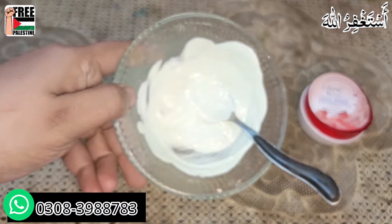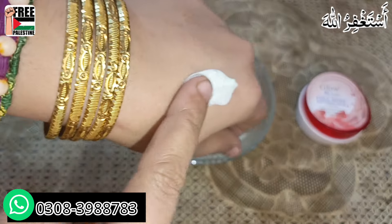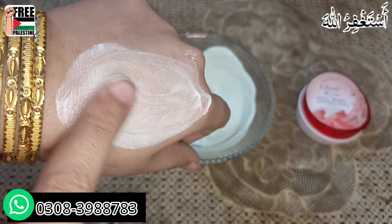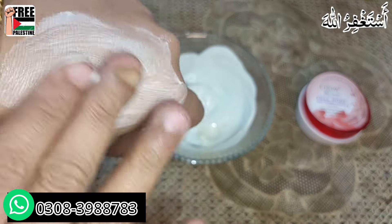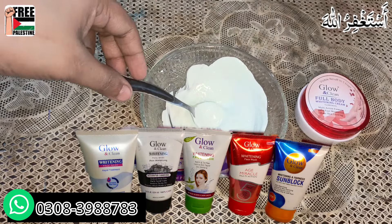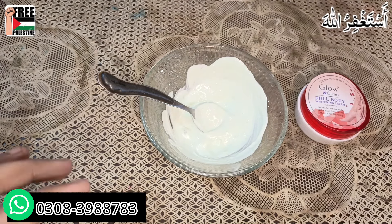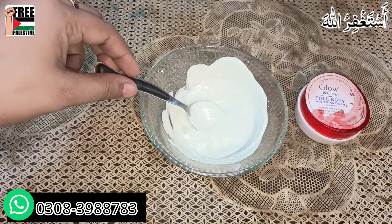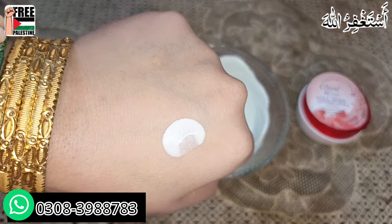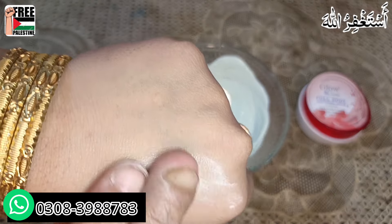There are no lumps anywhere, it hasn't cracked at all, and InshAllah it has formed a wonderful, consistent texture. You can see I have applied it on my hands — notice my hands before and after applying it. The method of applying is: at night, wash your face with any face wash. For best results, use Glow and Clean's face wash. Use this cream only at night — never use it in the day and never go out in the sun after applying it. Use only a small amount.